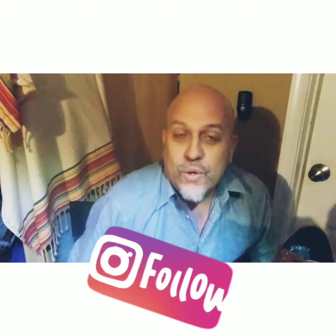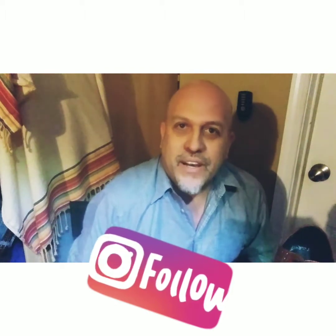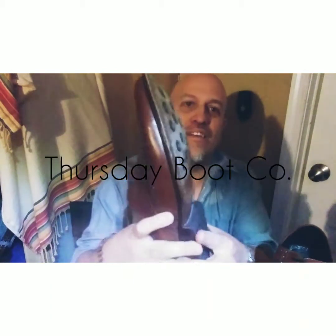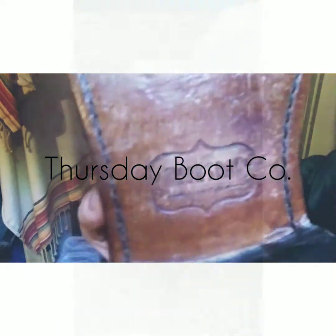Hello everybody and welcome back to the David Romero Art Gallery. I'm David Romero and today I will be reviewing the Wingtip Aviator by Thursday Boot Company.